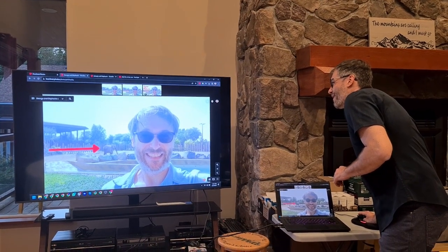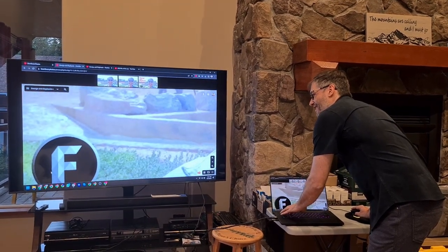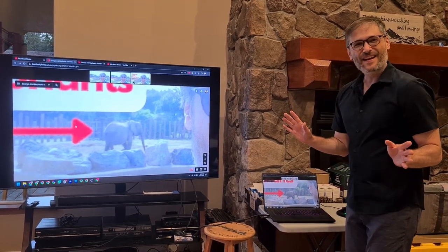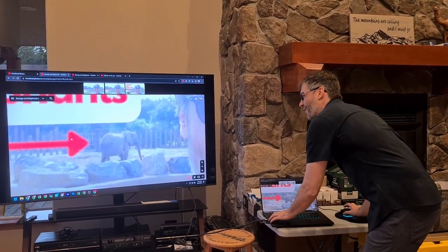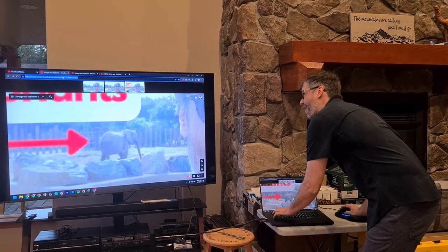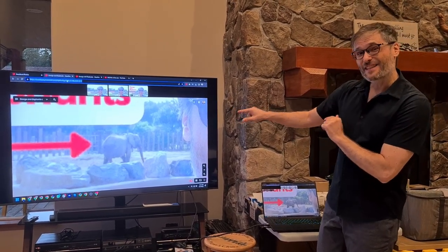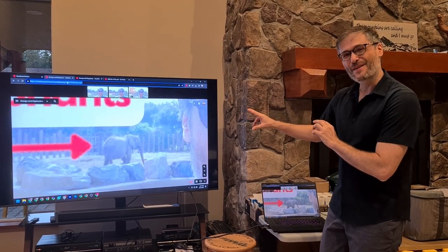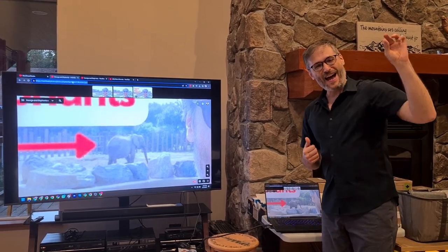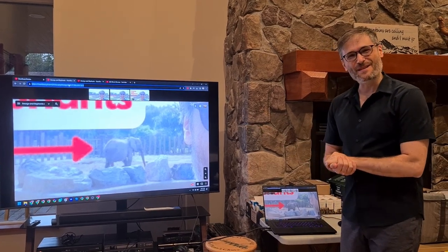There's one more feature I wanted to share, which is pretty cool. If I zoom in and want to share just this portion of the image — let's say I want to look at that elephant and that's it — I can hold the control key to move my mouse to the address bar. If I copy this URL and share it, the person will see exactly this zoomed-in portion of the photo, not the whole photo. It's like Google Maps — if you zoom into an area and share the address, it shows only that zoomed-in portion. Same idea with Heartbeat Photos.